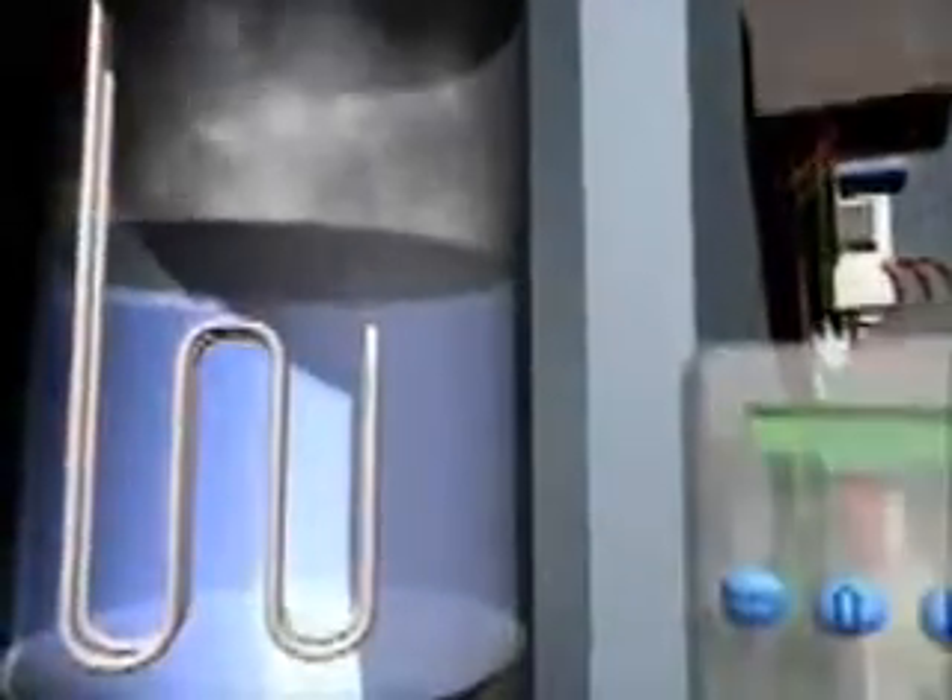Minerals are separated from the water during the evaporation process in every steam humidifier. Normally, such minerals are deposited in the steam cylinder — but not in the MK5. Scale management avoids this problem.